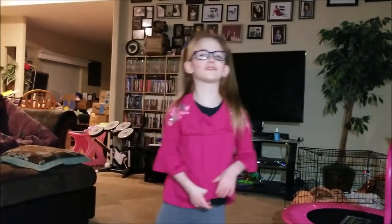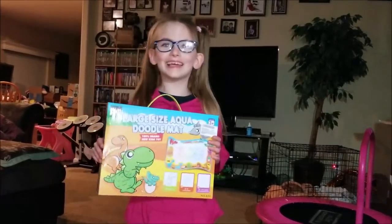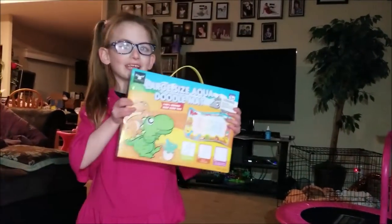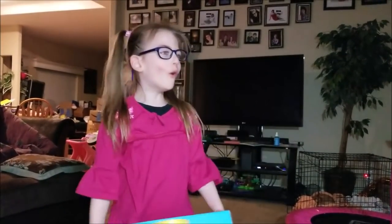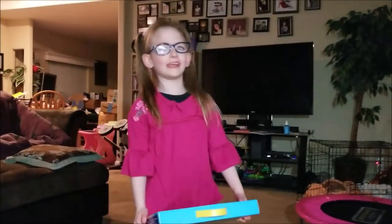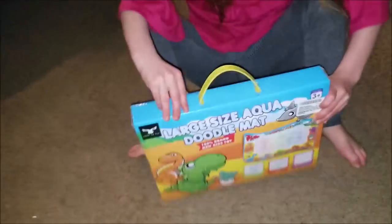Welcome to Tesslyn's Toys Appeals. Hi guys, it's me, Tesslyn, and we're opening this box. It's a toy. It's for me today, and it was free. Let's open it up!